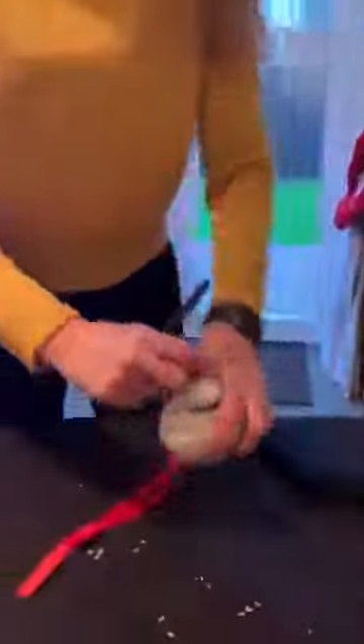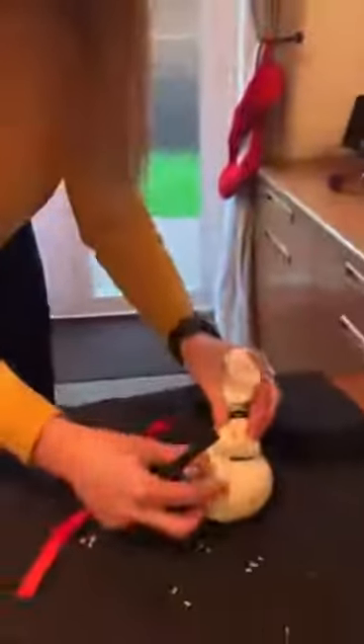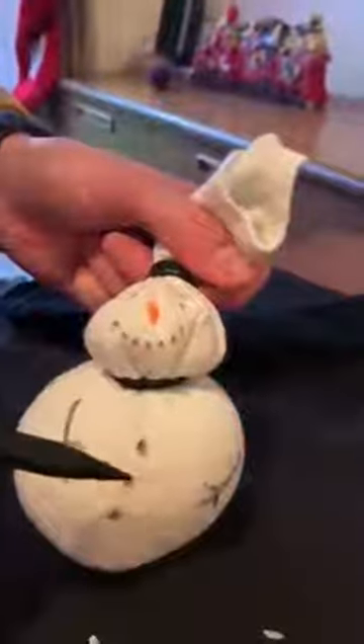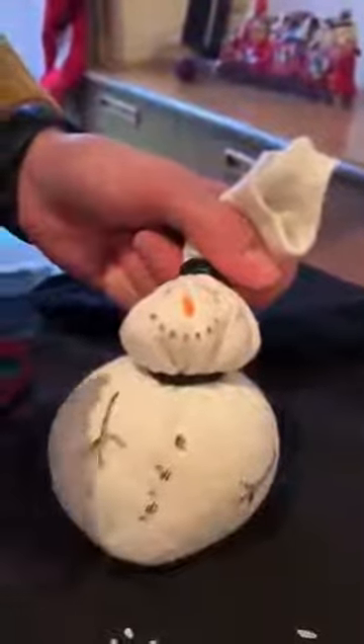Then you get your black pen. I've already started to do this so I'm going to turn it round to show you. What I did was I drew the eyes and then the mouth, then his buttons and his arms. And then I got an orange felt tip and did his nose for the carrot.